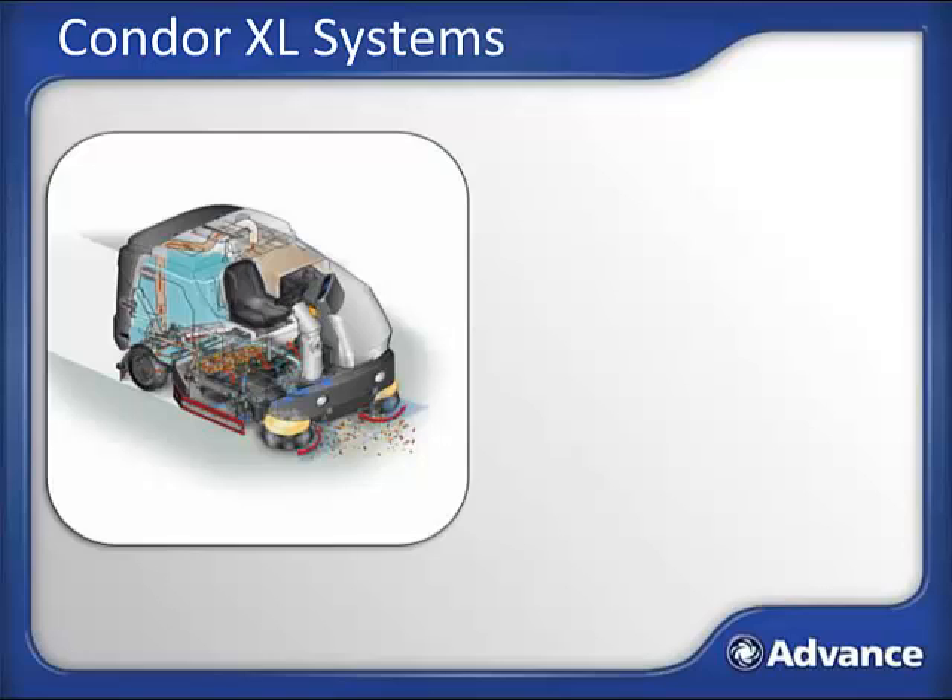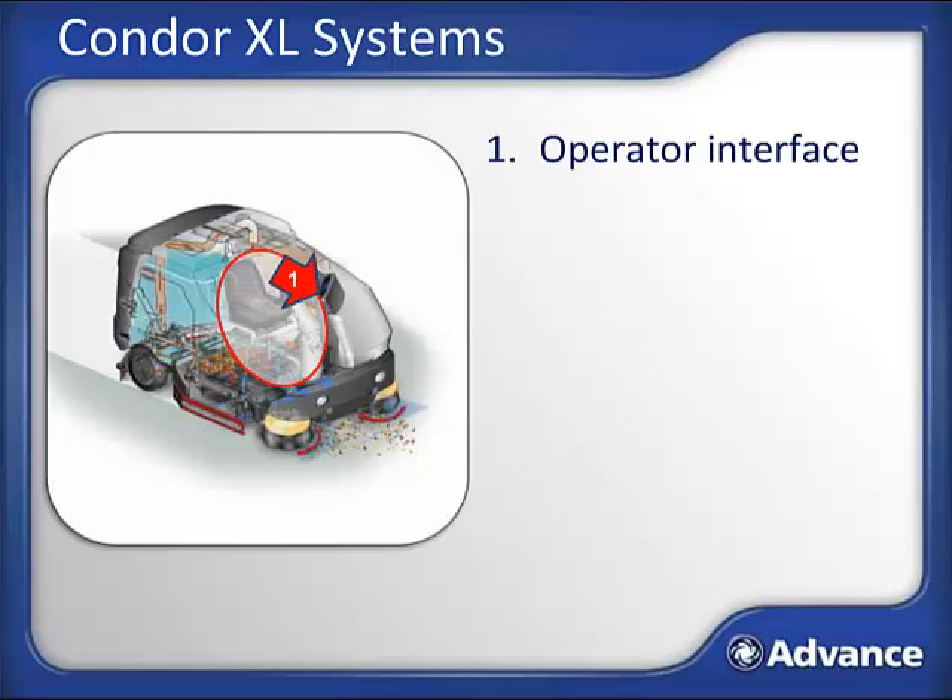Before we dive into understanding how to use the Condor XL, it's important to first have a basic understanding of the systems. As systems are referenced during this course, you can quickly relate. Let's start with where the operator sits at the operator interface. The operator interface includes the control panel, as well as the seat, steering wheel, accelerator, and brake. The solution system starts here, where the clean water is held, and includes the plumbing and controls that direct the solution to the scrub deck.